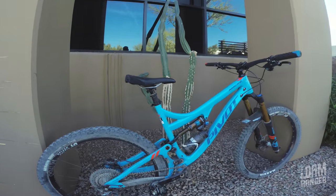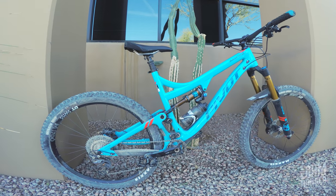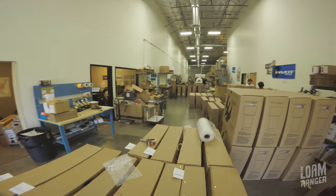Hey everybody, Ryan from the Lone Ranger here. I've got a really cool bike review for you guys, plus a little something extra. I'm actually reviewing the 2018 Pivot Mach 6 Carbon, which is a bit of a unicorn right now — there have been no other reviews on this bike. Mixed in with the review, we're also going to do a factory tour of the home base in Phoenix, Arizona with Brian, the national sales manager.